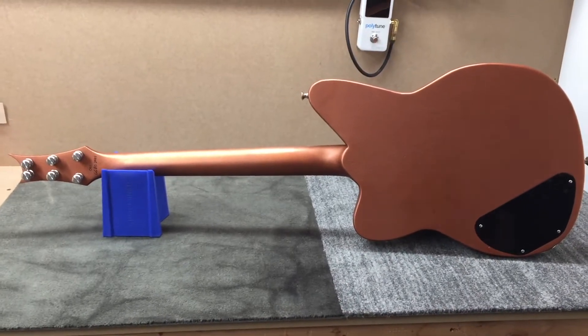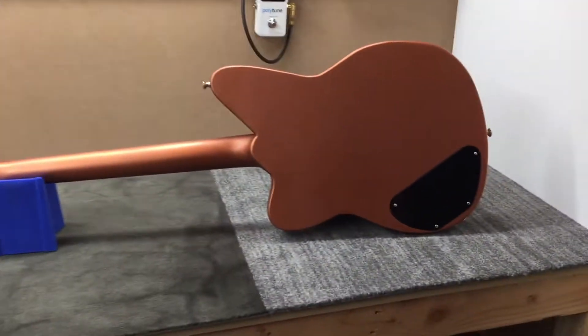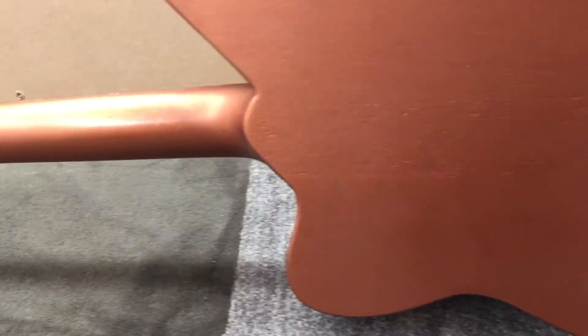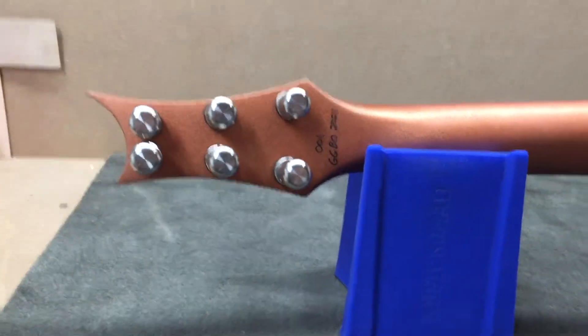And here we have the back of the guitar. I have Duncan Dual Design strap locks on there, and you'll also note the contoured heel joint as we move up the neck, and see the back of the headstock with the Riot Tuners.